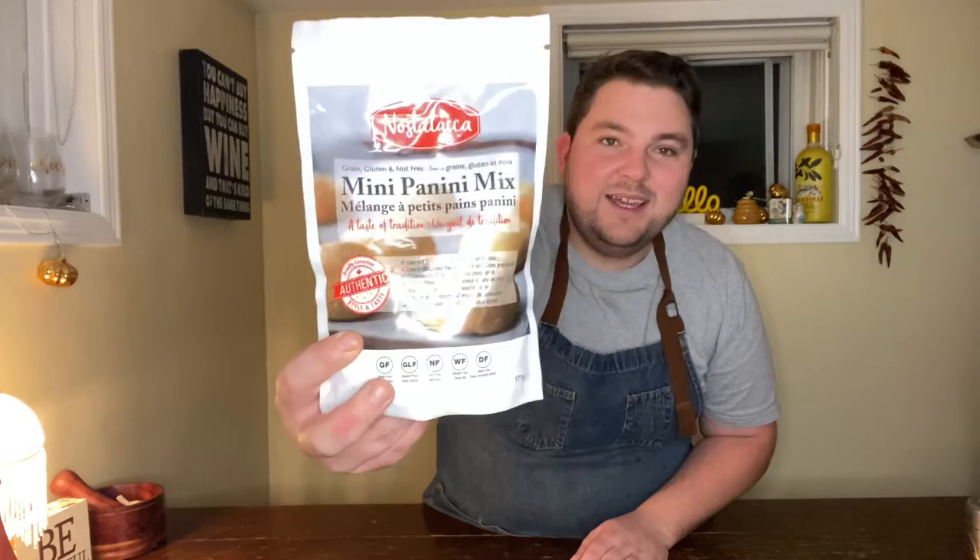I'm Chef Alex Page and this is Dishing Up Durham brought to you by Durham Tourism. I have been featuring an amazing local business here in Durham, Nostalgica Foods by Lena. She's in Ajax — so nice, and her products are incredible. Lena makes a range of premixed doughs: pizza dough and this mini panini dough, and it is gluten-free, grain-free, nut-free, wheat-free and dairy-free. With this mix you can make little buns, but I'm going to do something a little bit different — a vegan dish completely this time. We are going to do a butternut squash and black bean curried pot pie.